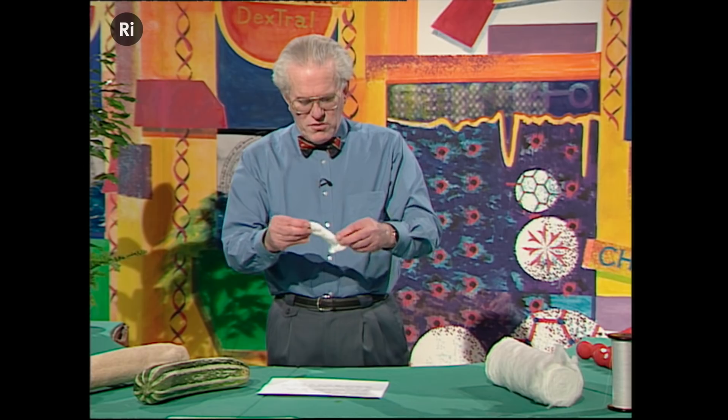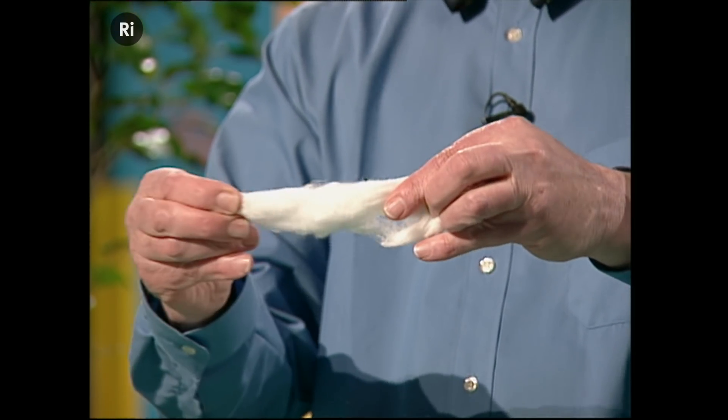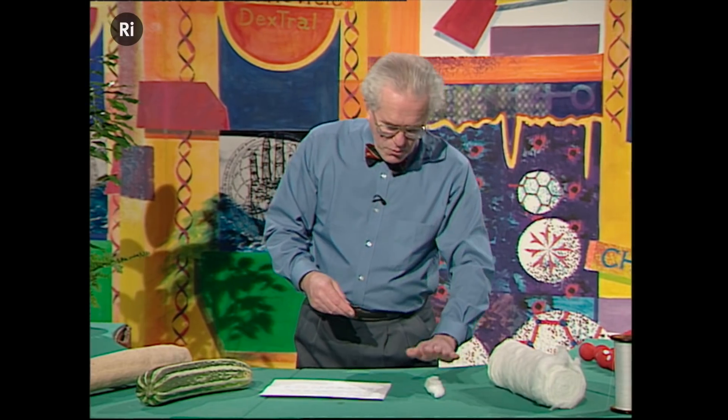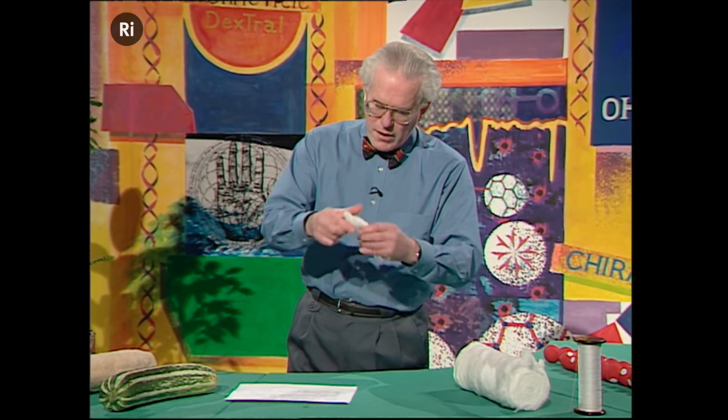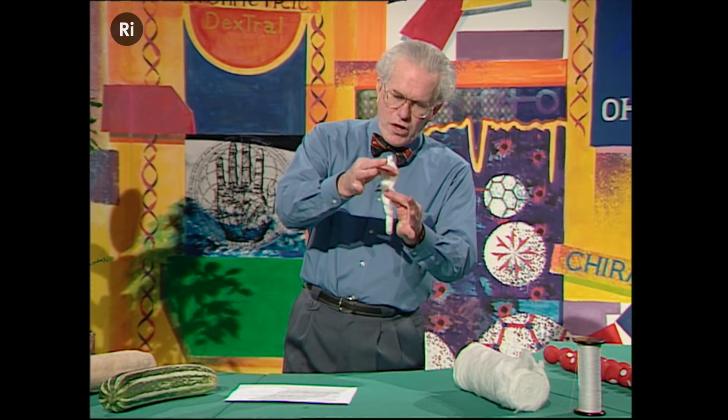And then we can think: okay, but that's not much good, is it? That's a rotten piece of thread. But what I want to try and impress on you is the fact that it's actually a bit stronger than it looks. That's a rotten little demonstration.